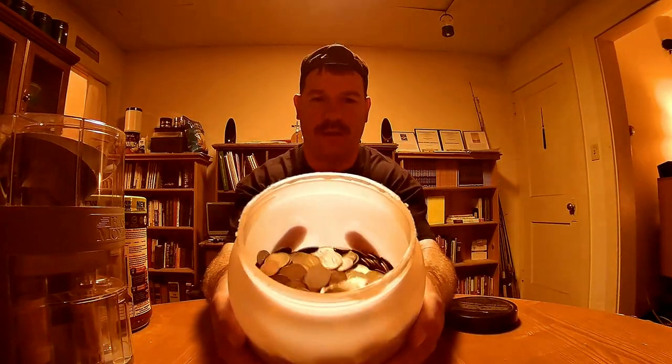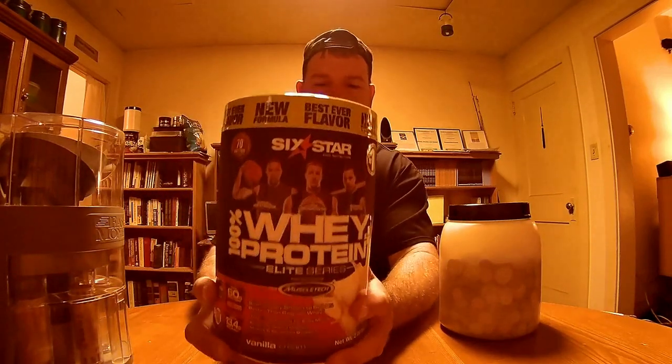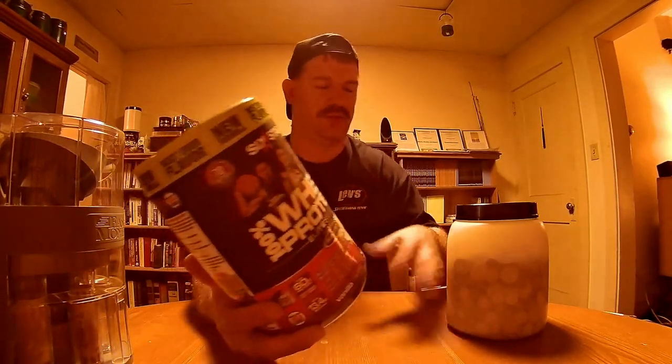So this is full of coins. I don't know if you can see that. It's heavy. It probably weighs 20-25 pounds. What this was — I converted it, you can see the lid here — I turned it into my own homemade piggy bank. This used to be a protein container. I'm not sponsored by these people, but this was a different brand.